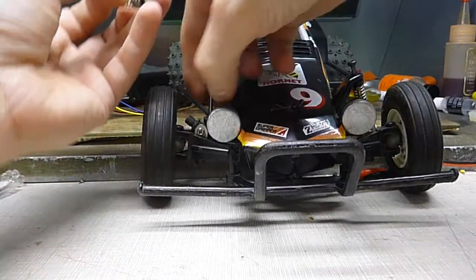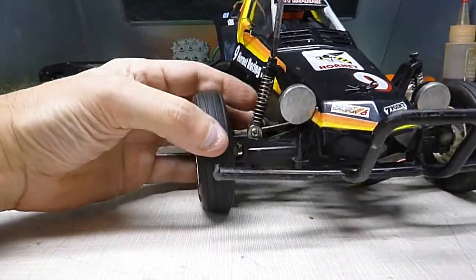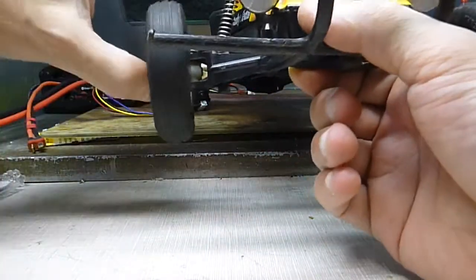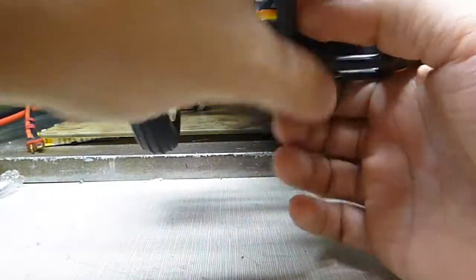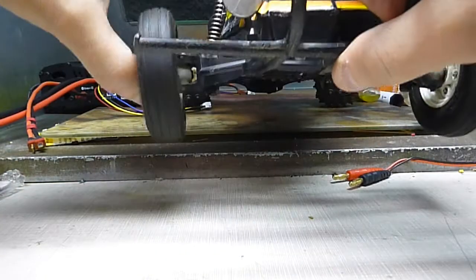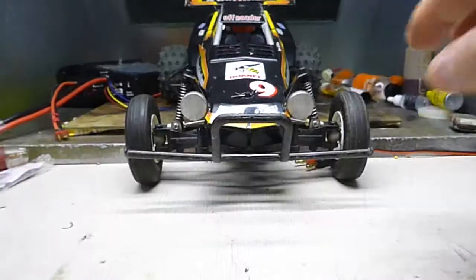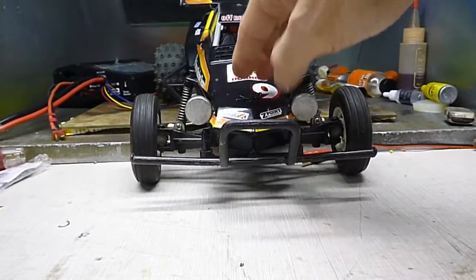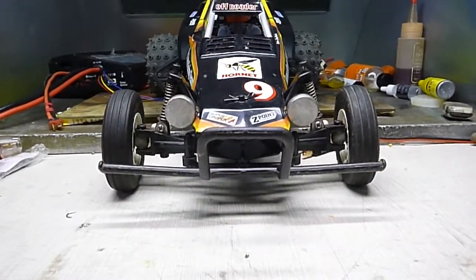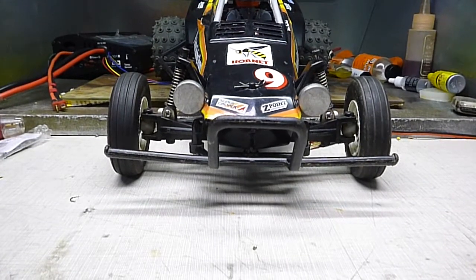Rubber stopper in place. Now I'm going to see what it feels like. Much nicer — softer. Now I'm going to take this one apart and do it. There you have it. Beauty. Much better now. So if you want your Hornet to have a softer front suspension, just do that little tip right there and it'll work like a beauty.